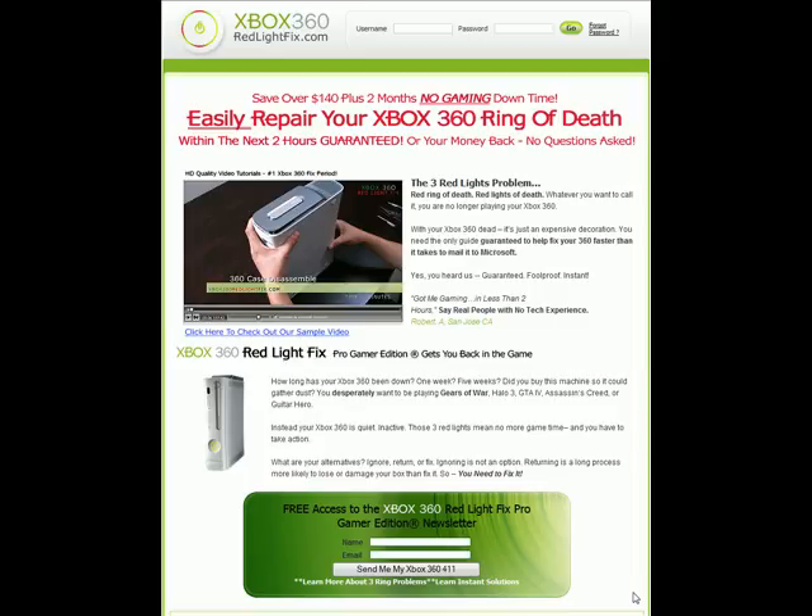What's up guys, my name is Eric. I'm gonna be reviewing this Xbox 360 Red Light Fix because I used this to fix my Xbox and it's freaking running flawless.